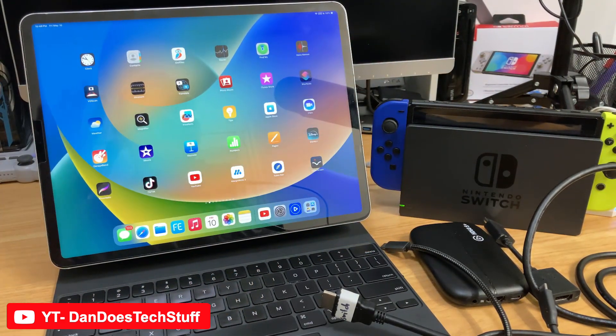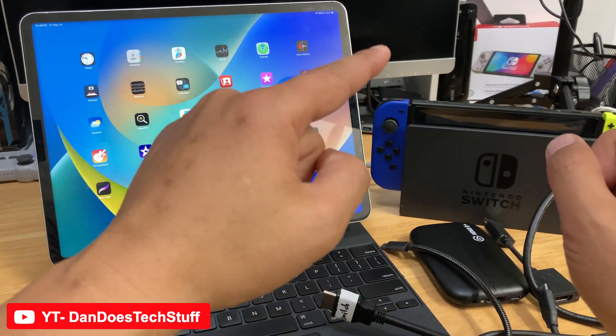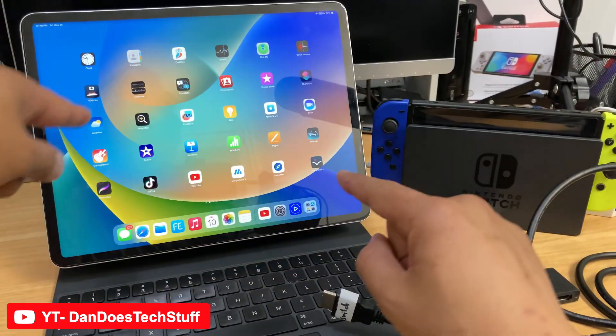It does require a few components, so I'm going to show you how to get it all set up so that you can play your Nintendo Switch on your iPad.